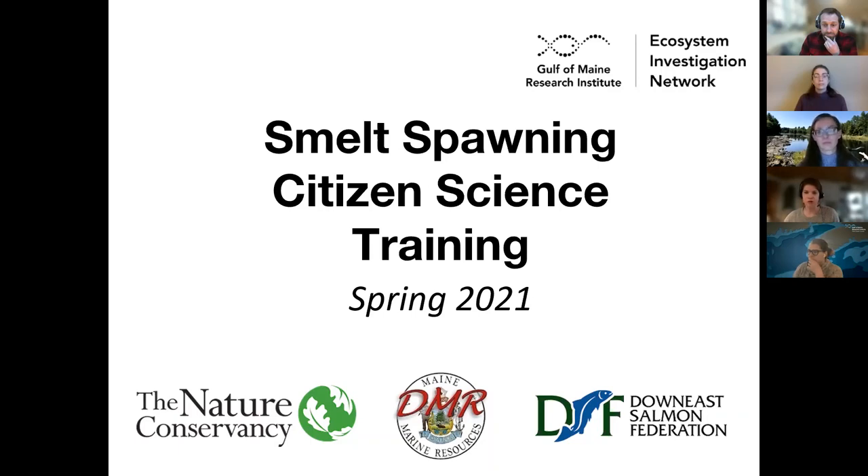We have a poll for all of you this evening to start us out. We just want to know if you've ever participated in a citizen science project before, and if you've ever participated in a smelt survey before. It looks like many of you have done citizen science work, but not necessarily smelt surveys. So you are in for a treat this evening, learning about how to do smelt surveys.